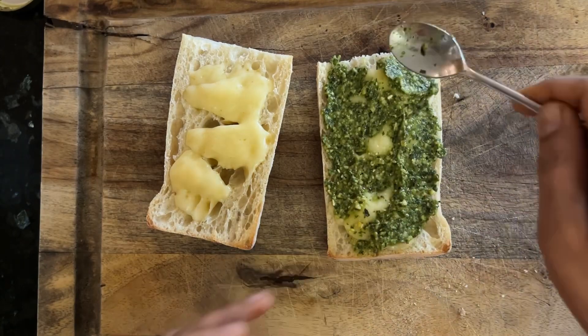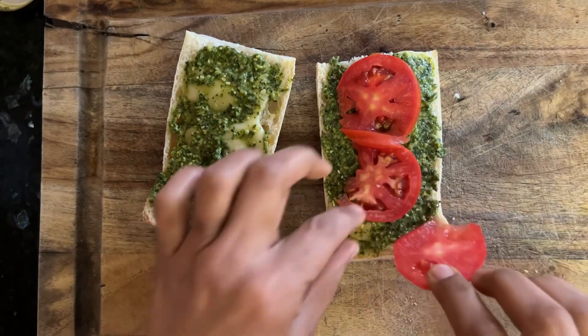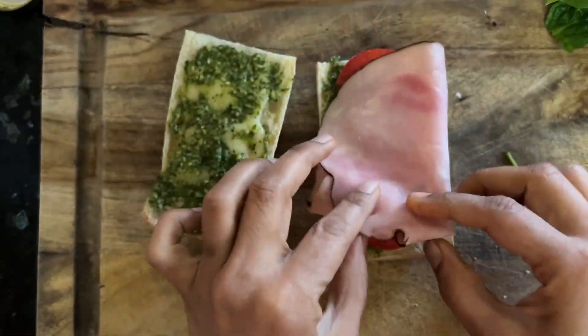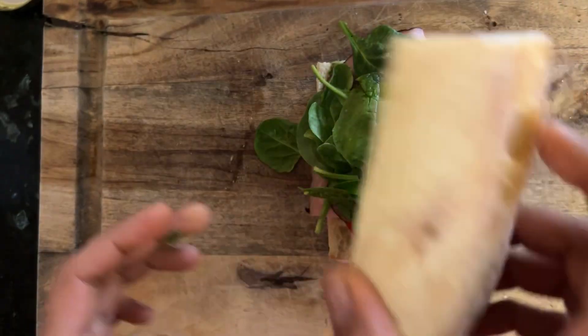Add a generous scoop of pesto on both sides of the bread. Now add your tomatoes, add some salt, add your choice of meat — here I'm using ham. Top it with a handful of spinach and close your sandwich.